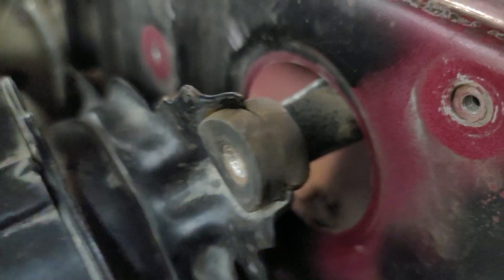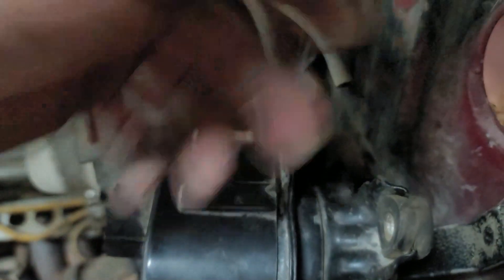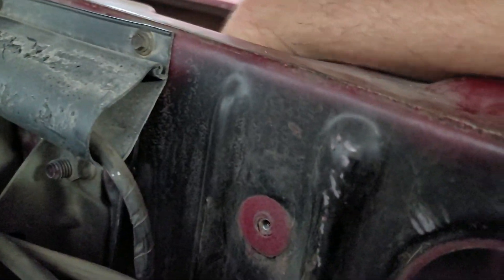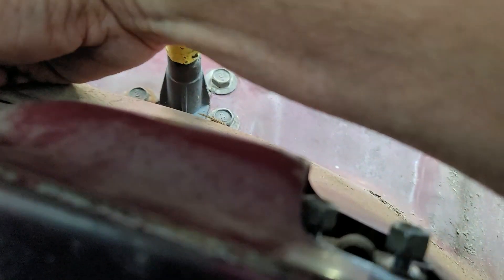It came off — there's the ball joint. One other thing to check on these if it's parking in the middle: the other problem could be the way that arm is situated going into that ball joint. They could have it 180 degrees off. When it parks it should be like way over here on one side,